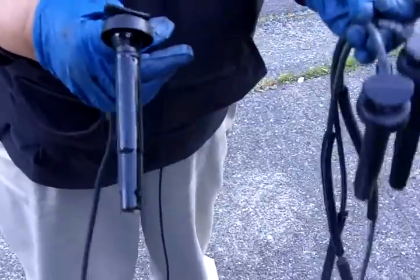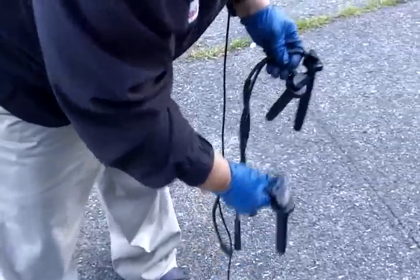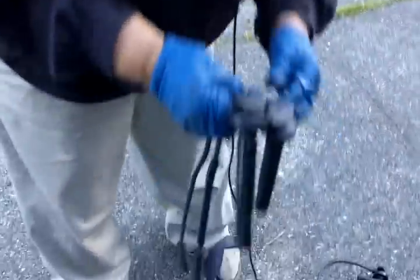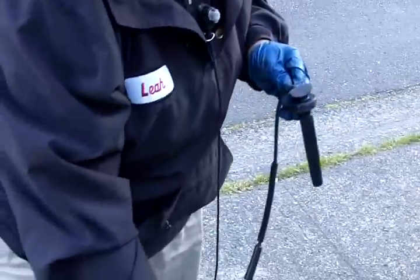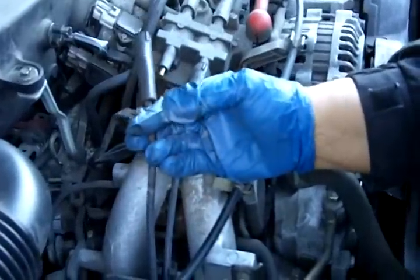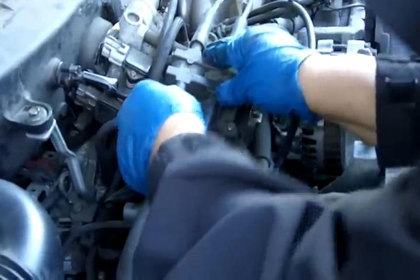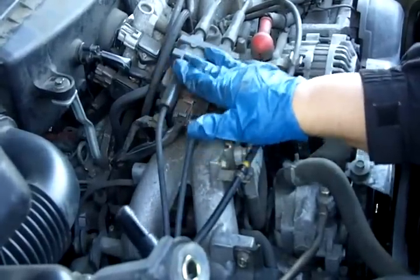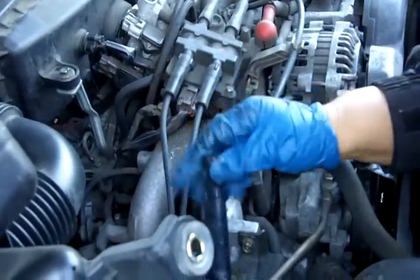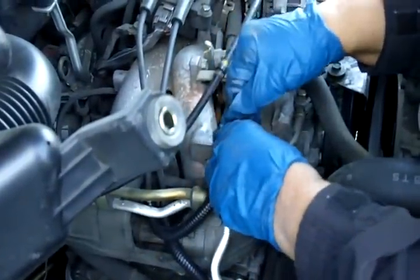One thing you want to be mindful of is the cables are all different sizes. You want to make certain that the old cable you're pulling off is going to match the new cable you're putting on. This one is way too long — this will be for the other side. That's the right cable right there. This is the new cable, this is the old. I'm going to attach it to the coil now — run it through, and install it. Our new wire is attached to the ignition coil, and we're going to set this aside because we'll have to attach it to the new spark plug.